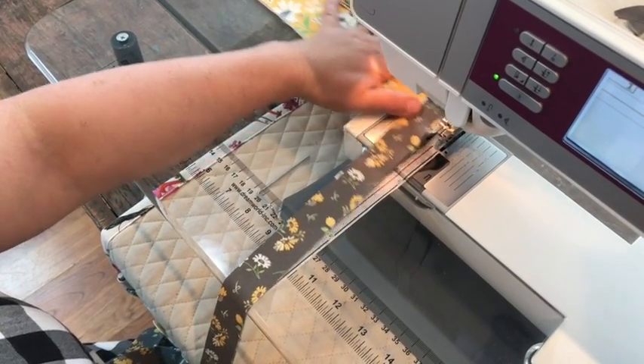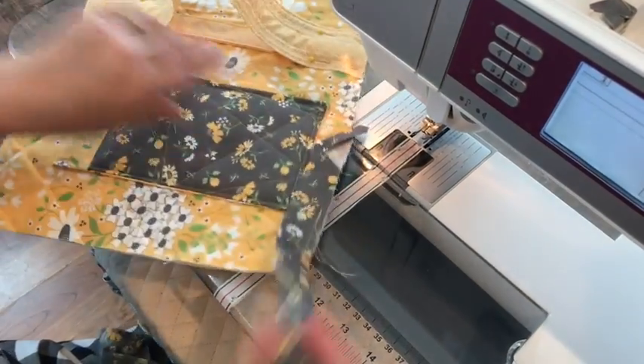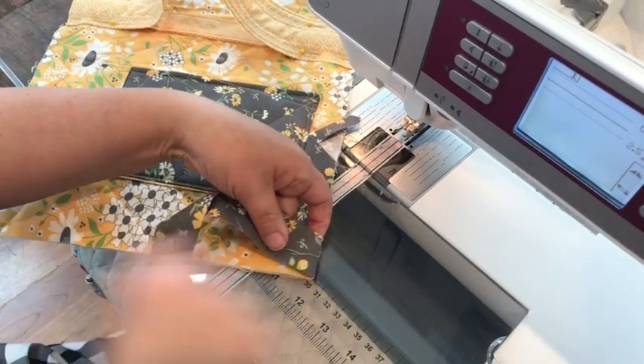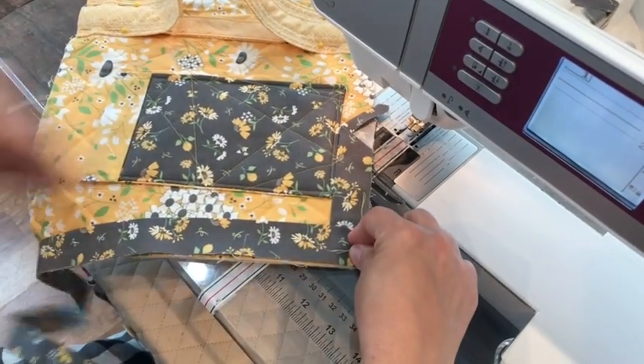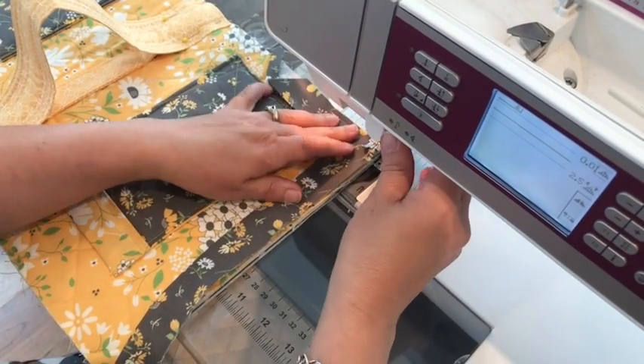Back stitch, cut the thread, pull it out, fold it back at an angle and then forward again. Then continue sewing down the next side.